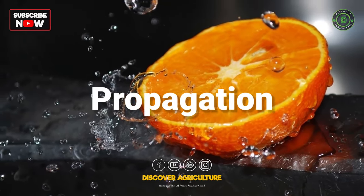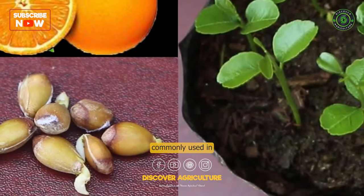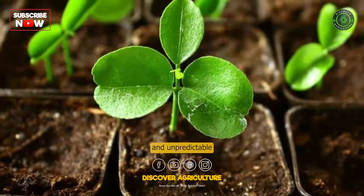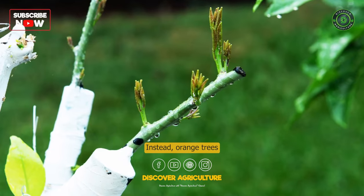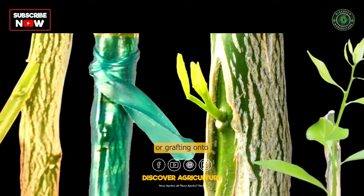Propagation: Orange trees can be propagated from seeds, but this method is not commonly used in commercial farming due to the slow growth and unpredictable fruit quality of seed-grown trees. Instead, orange trees are usually propagated by budding or grafting onto rootstock.